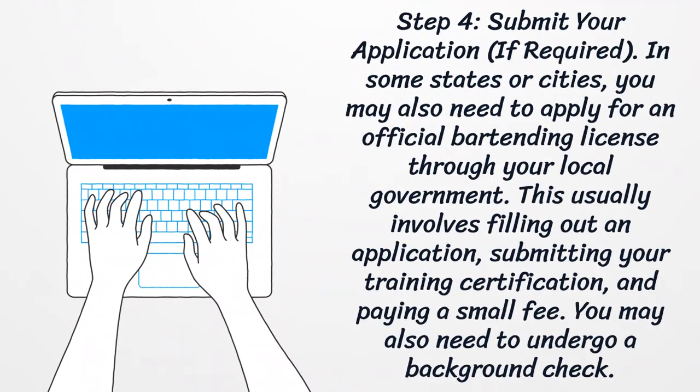Step 4: Submit your application. In some states or cities, you may also need to apply for an official bartending license through your local government. This usually involves filling out an application, submitting your training certification, and paying a small fee. You may also need to undergo a background check.